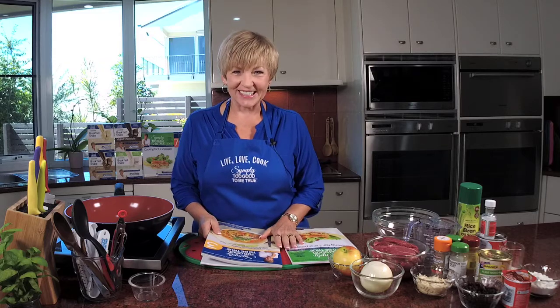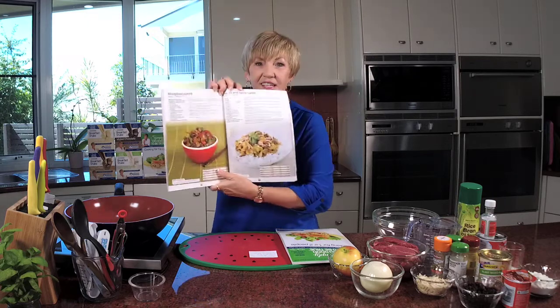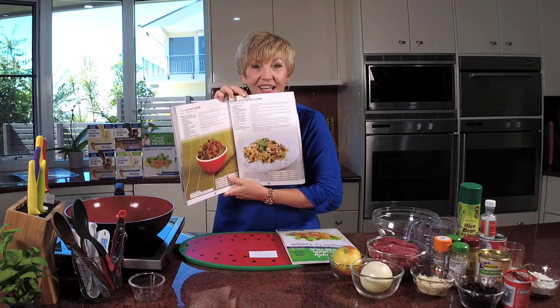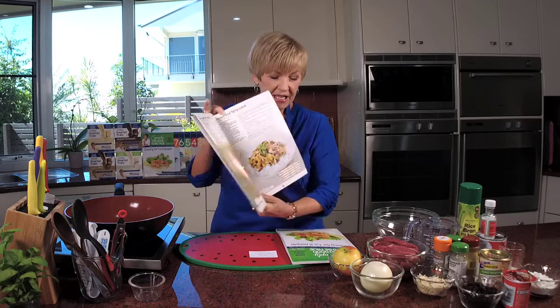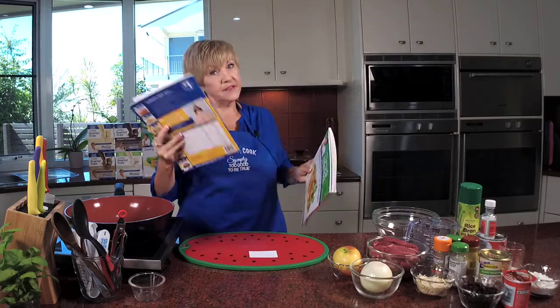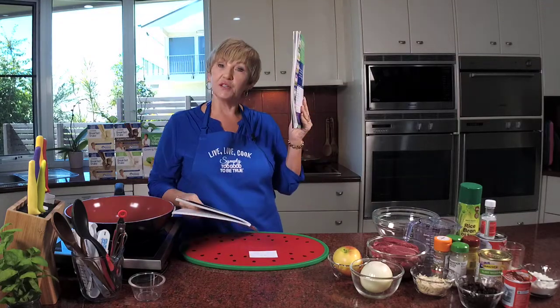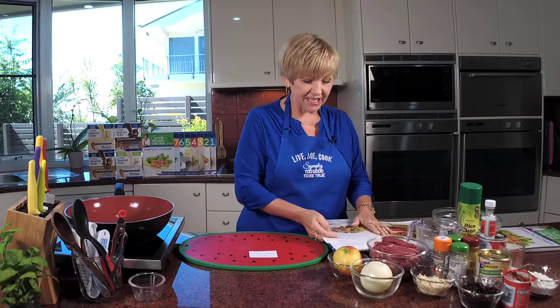Hi there and welcome to Thursdays with Annette. I'm excited to cook you a fabulous Indian delight today on the show. We're delving into book three and the recipe is the fabulous sweet and spicy lamb. It is delicious and it's also in cooking for one or two, so you can make it for six or you can serve it for two. I'm excited to do this recipe because it's an oldie but a goodie.